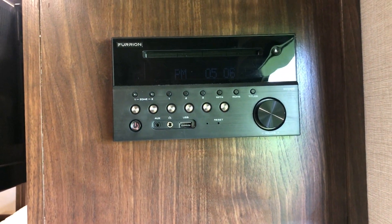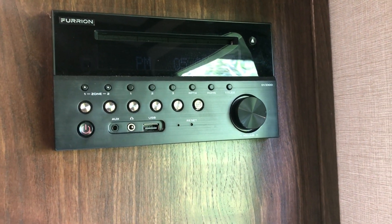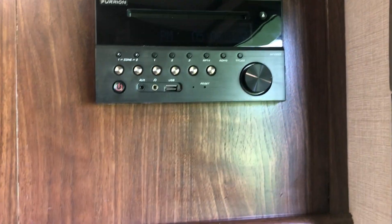Here's the radio we talked about — it's a radio, DVD player, and CD player that will play inside and on the outside speakers as well, depending on which zone you have selected.